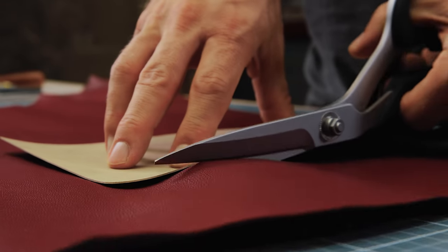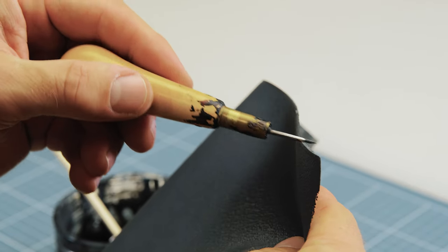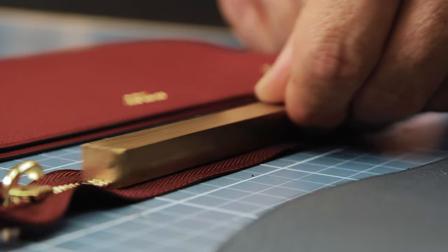One of the most versatile handbag styles is the zipper pouch. From utilitarian everyday models to elegant high fashion pieces, the zipper pouch is limited only by your own imagination.